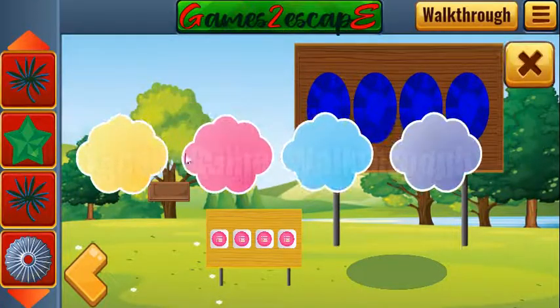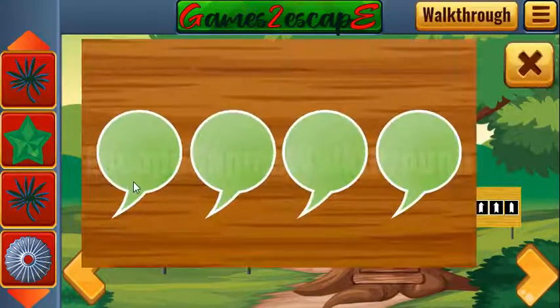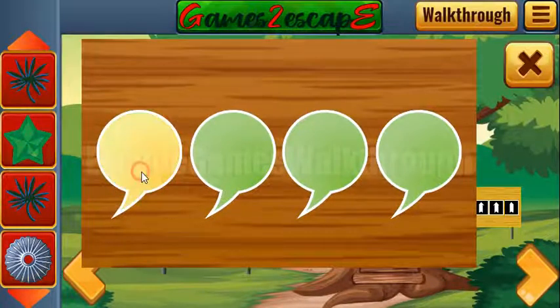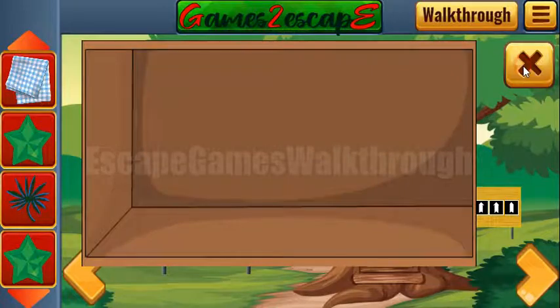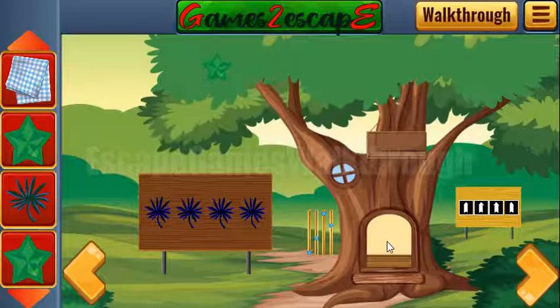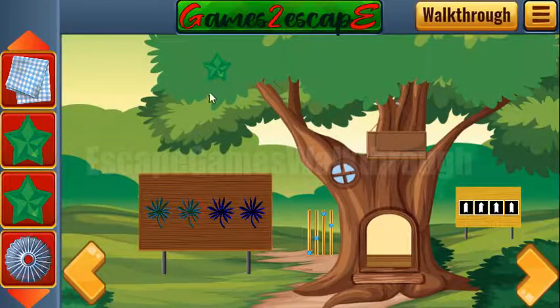Now let's look at these colored clouds: yellow, pink, blue, purple. Set the same colors here — yellow, pink, blue, and purple. We've got one more star and the towel. Next, we can leave these branches here.